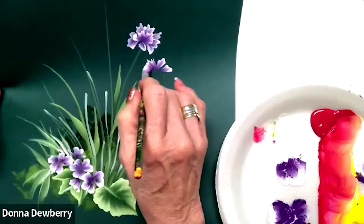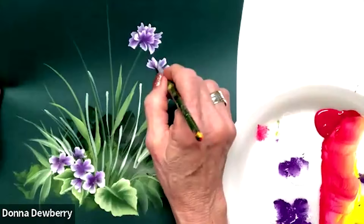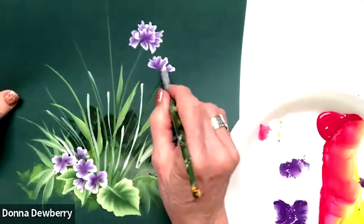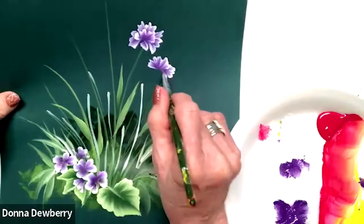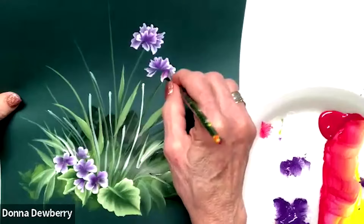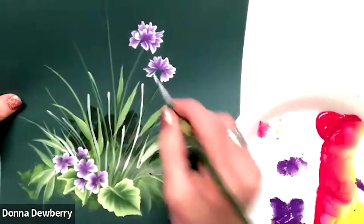So look — zigzag, zigzag. This is smooth down here. This is sharp points. I just pick up more white — coming down a little bit. And it doesn't have to have a stem there because we can add a stem.